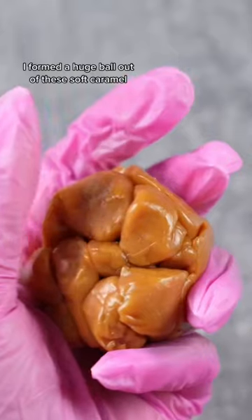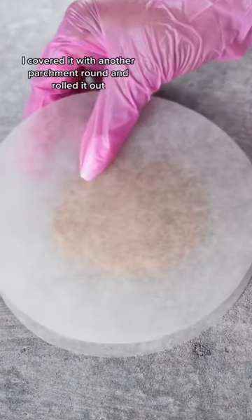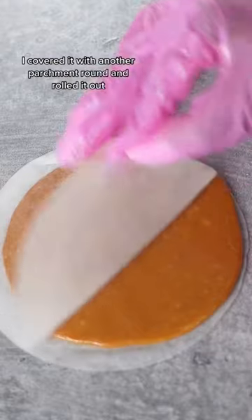I formed a huge ball out of these soft caramels. Impressive, right? Now squish it! I covered it with another parchment round and rolled it out.